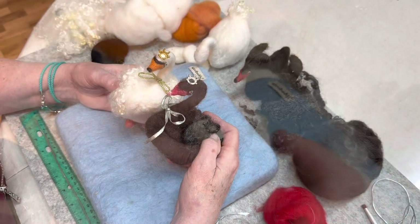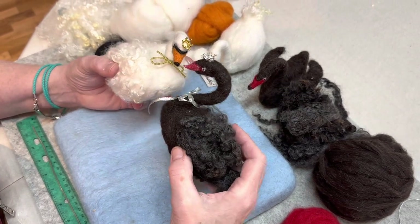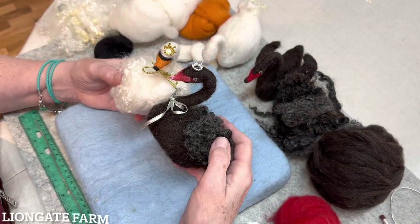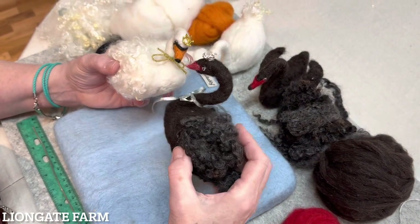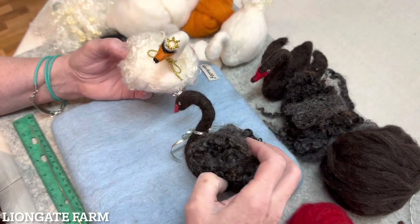Let's get started. Hi, I'm Karen from Lion Gate Farm and today I'm going to teach you how to needle felt little swans. Today we're going to needle felt swans and we're going to make a white one, but I will show you what you need if you want to make a black swan.